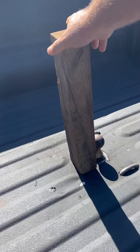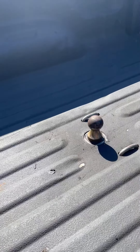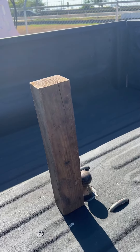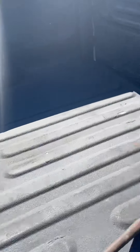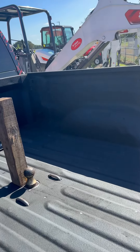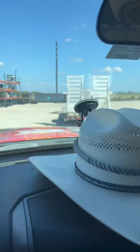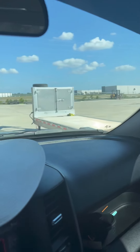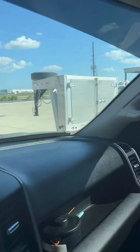I'll show you my little hack for hooking up to a gooseneck by myself. Put me a block. Drop that tailgate. Coming up to our trailer.